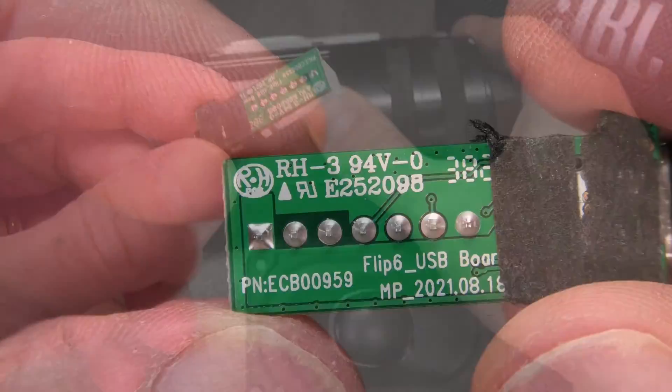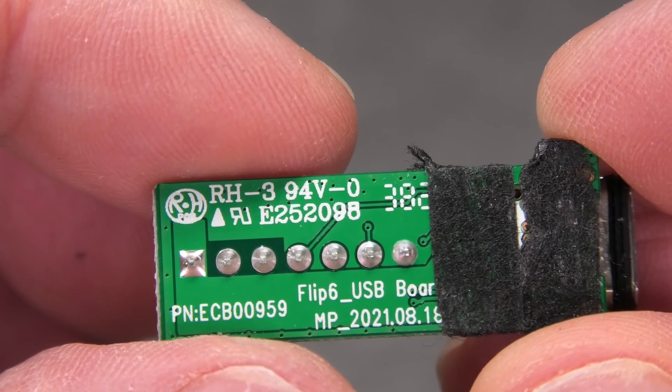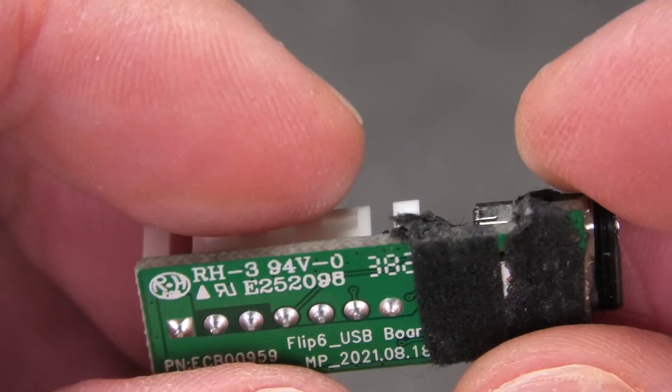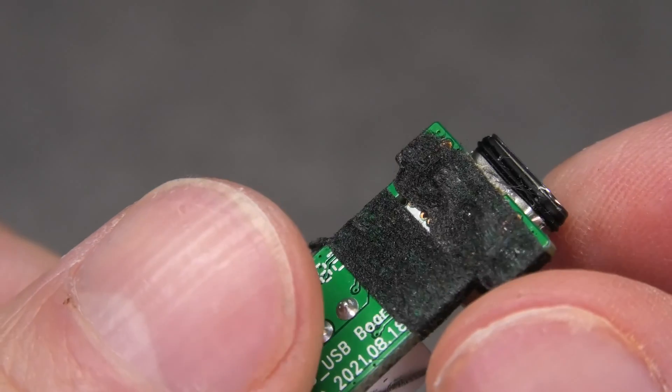Let me give you a close-up of the board. This is specific to the Flip 6, so finding a replacement may be really tricky. But probably over time there will be several broken Flip 6 units available where you can take out this board and put it right back into your own speaker.